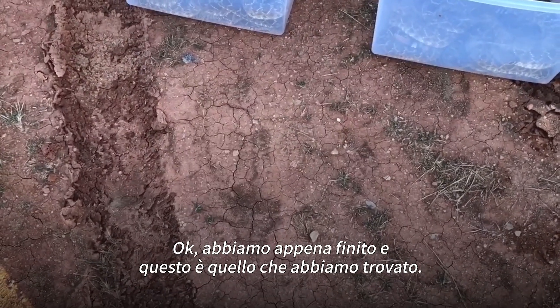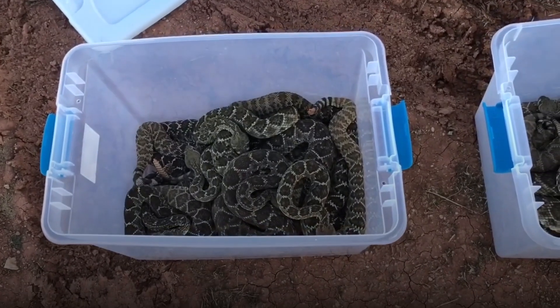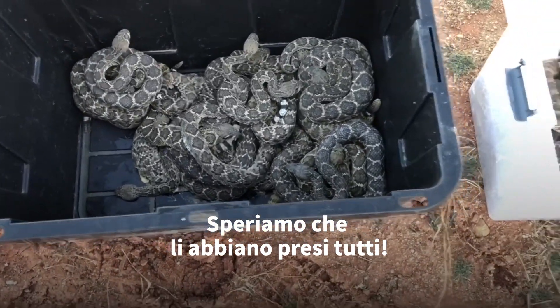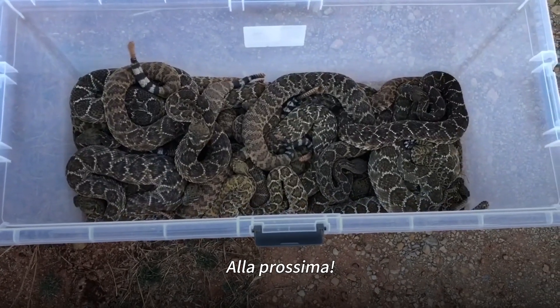Okay guys, so we just finished up. We got a lot of litters. See ya.